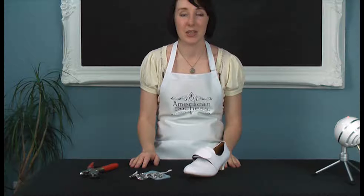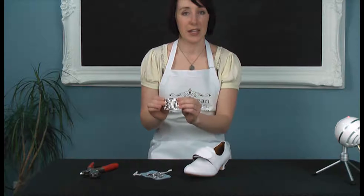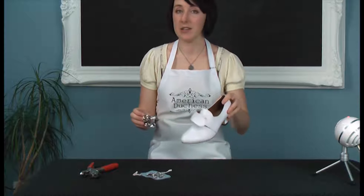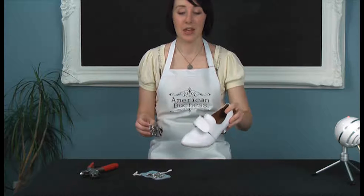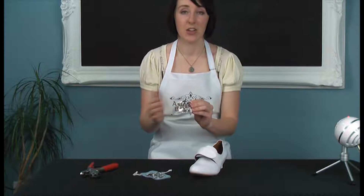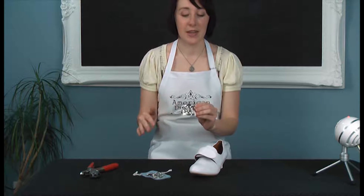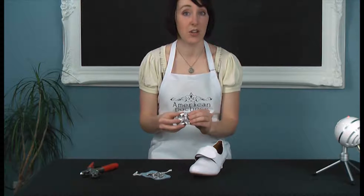Hello, I'm Lauren from American Duchess Company, and today I'm going to show you how to fit your Valois 18th century buckles onto your 18th century latchet shoes. These are a little bit different than our other buckles because they have these two pieces that actually overlap the latchet. It creates a very cool effect, but it's a little bit different, so I'm going to show you how to do it right now.